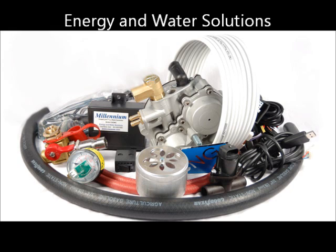In front of that is the pressure gauge and level sensor. In the front center is the adjustable aluminum mixer. Just to the right of that is the stepper motor. To the right of that is the computer cable, and behind that is the other wiring harness. In the very front is the CNG low pressure fuel hose.